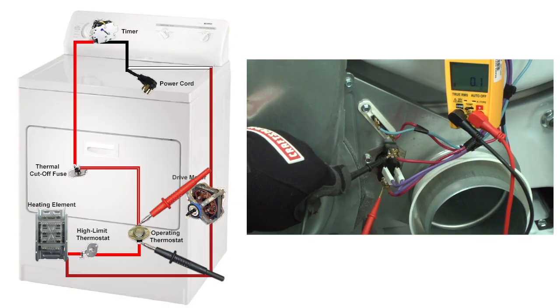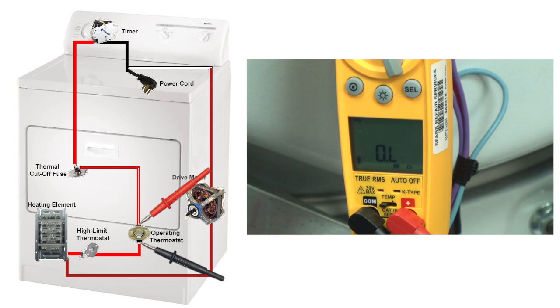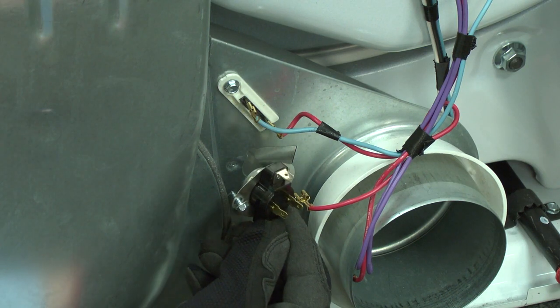Place one meter lead on the red wire and the other meter lead on the red-white wire. You should measure near zero ohms of resistance through the operating thermostat. If you measure no continuity, the operating thermostat will need to be replaced.